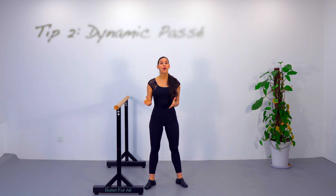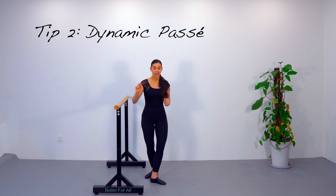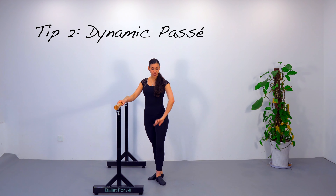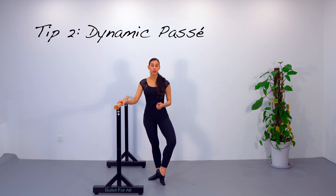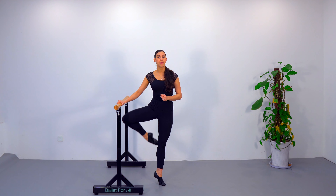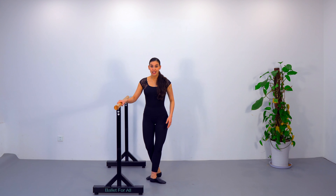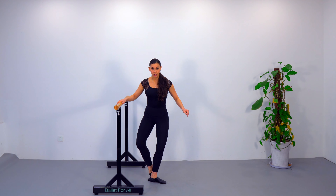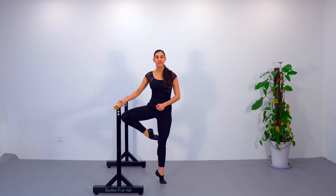You're going to do as many repetitions as you need. Begin by lifting one hand off the barre and gradually do it with two hands. Once you've mastered one quarter of a promenade, you're going to do half of a promenade ending with your back to the barre. Remember, the promenade uses very small movements of the heel that are almost imperceptible and happen quickly.